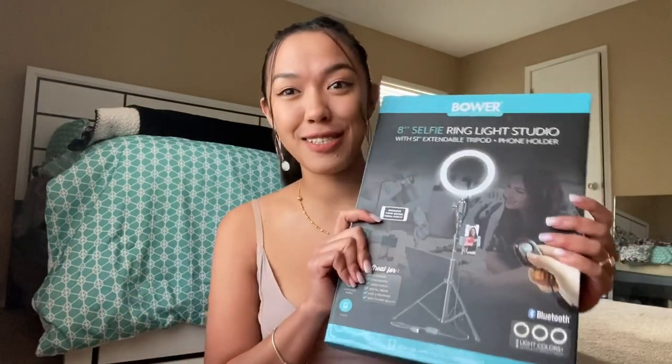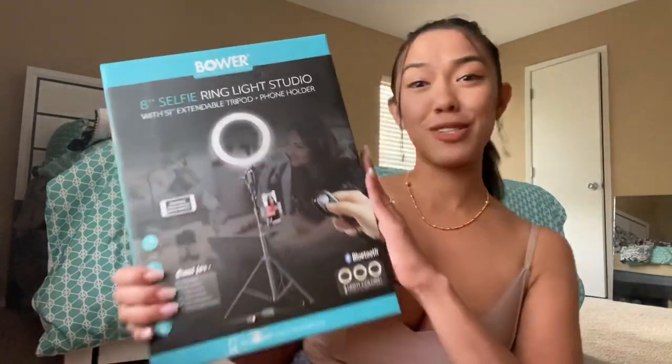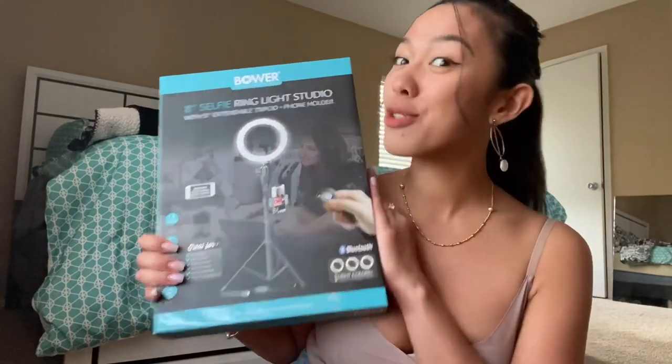I just started my YouTube channel, so I was looking for a ring light. Because as you can notice in my vlogs, I just vlog in daylight to get the perfect natural lighting. And this is the best price for me, because online ring lights are like 50 bucks, sometimes 100 bucks. And this one I bought for only $29, so I really saved a lot of money.